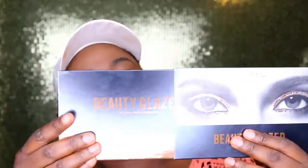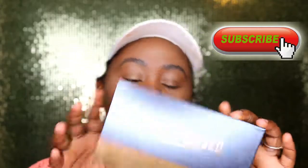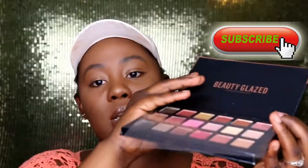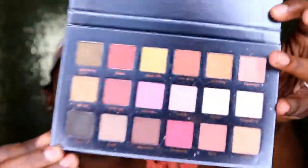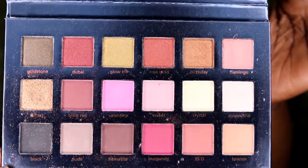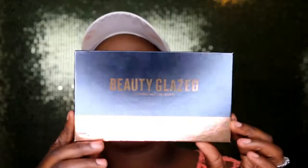Now here is the second palette. The camera keeps trying to focus on my face, but here it is! In the back of each palette you can see the names. This one is by Buy Beauty Glaze — let me open it and show you guys. Oh, and of course there's plastic on it. This is the Rose Gold Edition, and these are so good for the fall season!